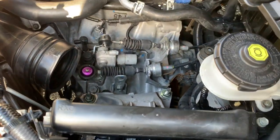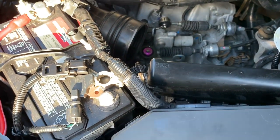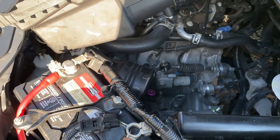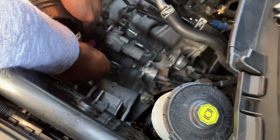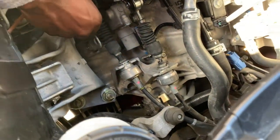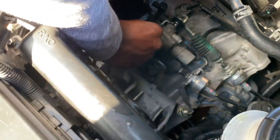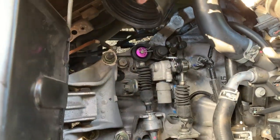Then the last part of this install is going to be the pin — wherever I lost it at. There it is. Like so, like so. Push that over. And that's your shifter.